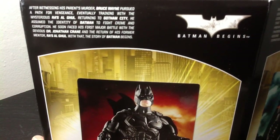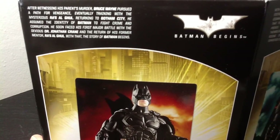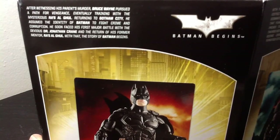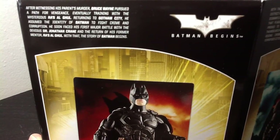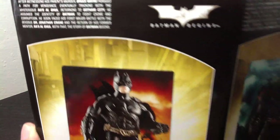I'll read it for you. After witnessing his parents' murder, Bruce Wayne pursued a path for vengeance, eventually training with the mysterious Ra's al Ghul, returning to Gotham City. He assumed the identity of Batman to fight crime and corruption. He soon faced his first major battle with the devious Dr. Jonathan Crane and the return of his former mentor, Ra's al Ghul. With that, the story of Batman begins.